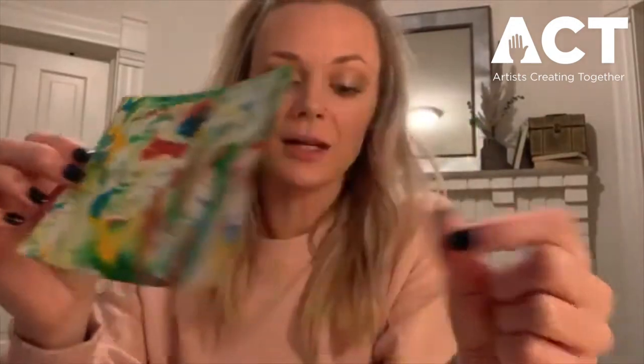Hi everyone! Welcome to another Stay Home, Stay Creative. My name is Sarah Bula and I'm a teaching artist with Artists Creating Together. Today I'm going to be walking you through how to make your very own marble printed paper using household items.